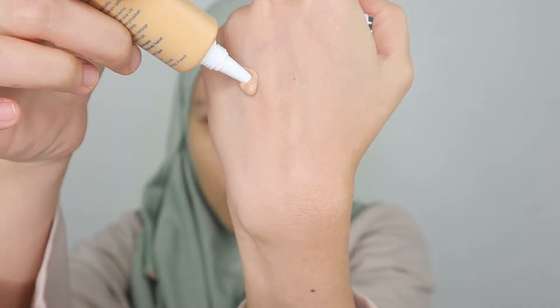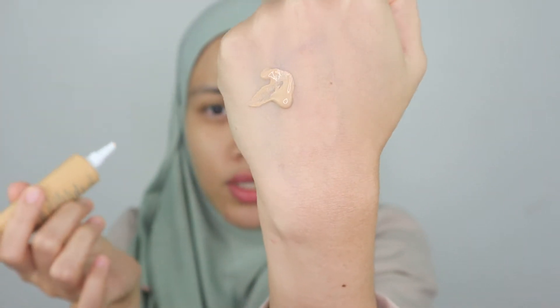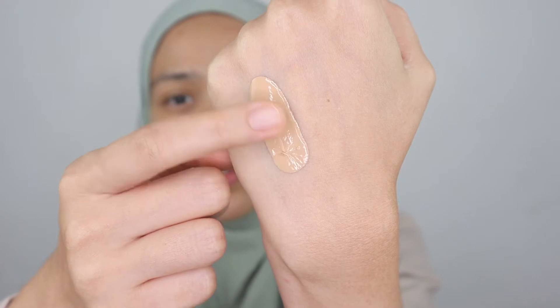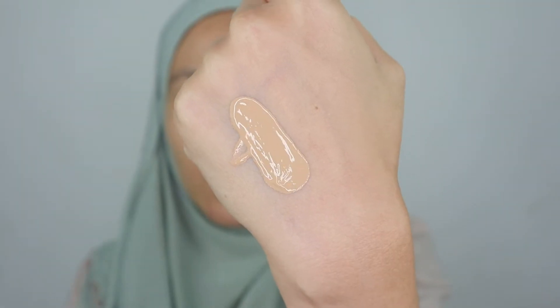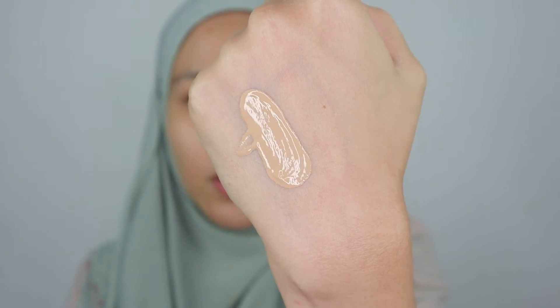I'm going to swatch a little bit on the back of my hand so you guys can see the texture. So just a little bit — it's a little bit liquidy as you can see. This is in the shade Ivory; it has a yellow undertone and I'm glad I picked this shade. Hopefully it suits me. I'm a little afraid it might turn out pinkish on me, so I have high expectations for this.